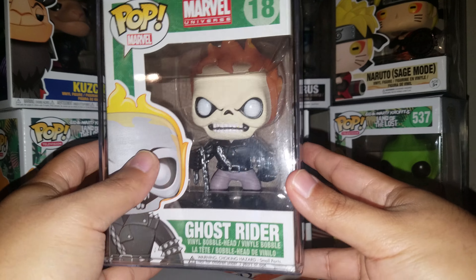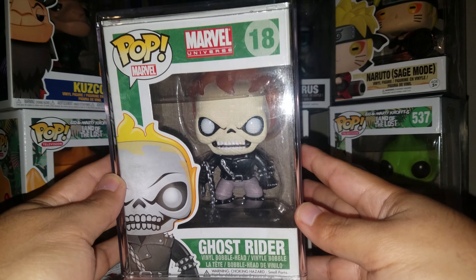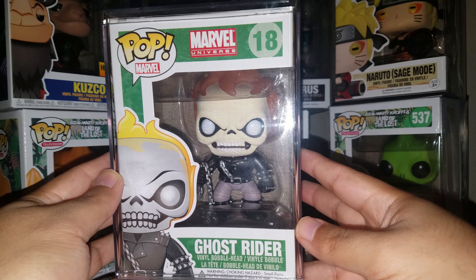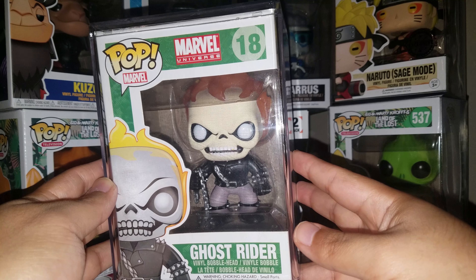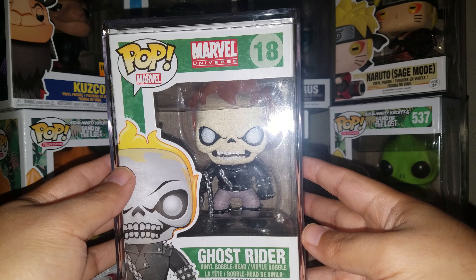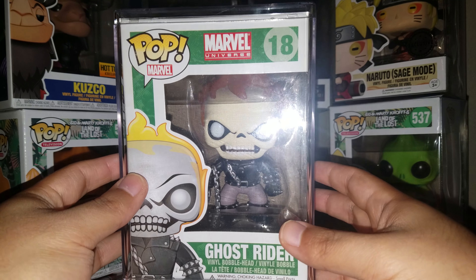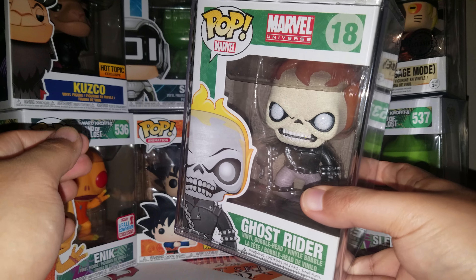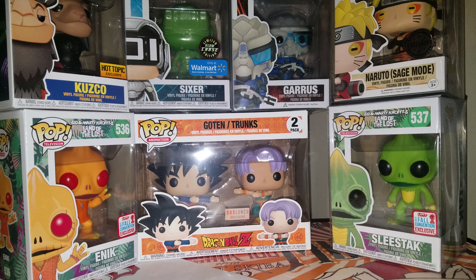So I'm going to take this out for the very first time. Since 2013, it's almost been five years that this thing has been in its box — in a Pop stack for a few years. For a while it just sat on my shelf before I really got into collecting around 2015. So yeah, let's take this bad boy out.